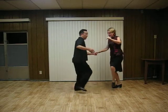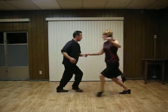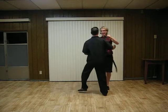Leaders, from your ready position: 4, 5, 6, 7, 8, and 1, and 2, 3, 4, 5, 6, 7, 8, and 1.